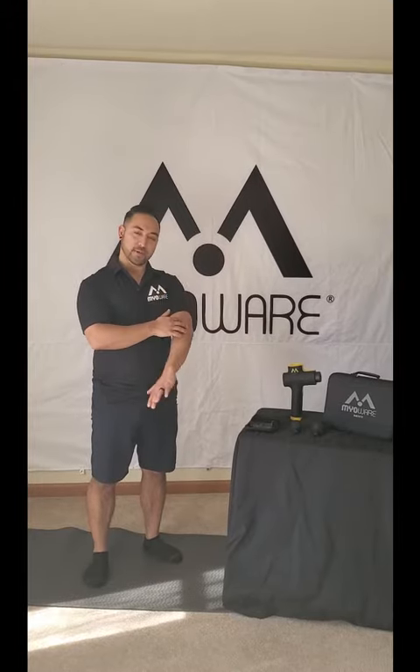On today's video we're going to use the MRT unit on our arms to help alleviate any type of pain you might be getting in your elbows going all the way down into your palms.